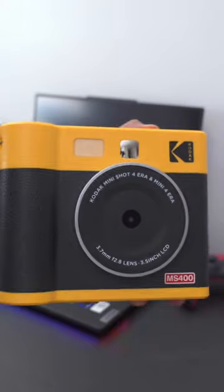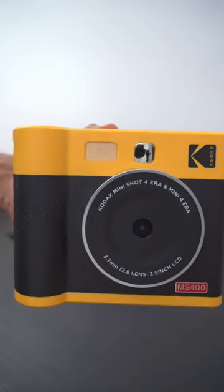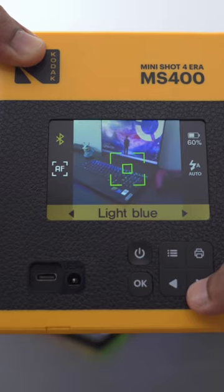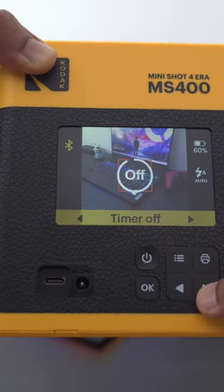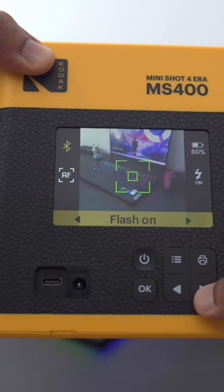There's also an included flash and a little mirror so your subject can see what's being photographed. There's also a bunch of filter effects to suit any type of look you're going for. You still have access to a 10-second timer and you can set the flash to be on, off, or automatic.